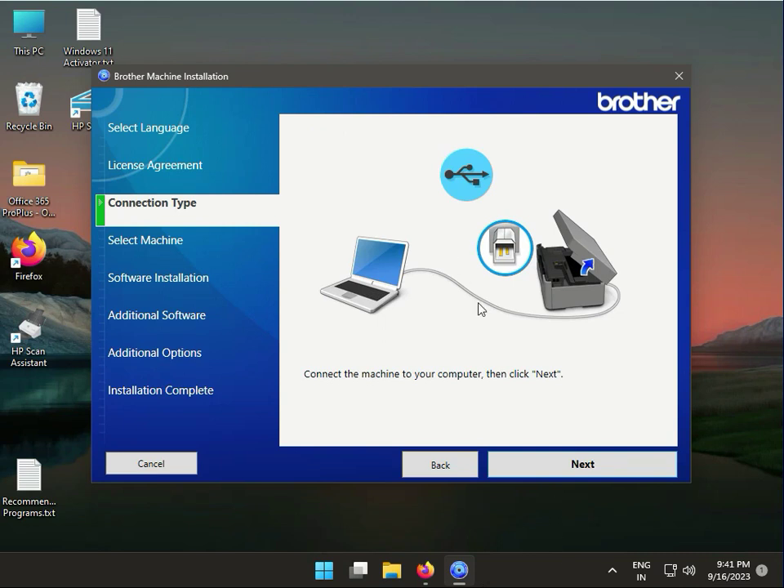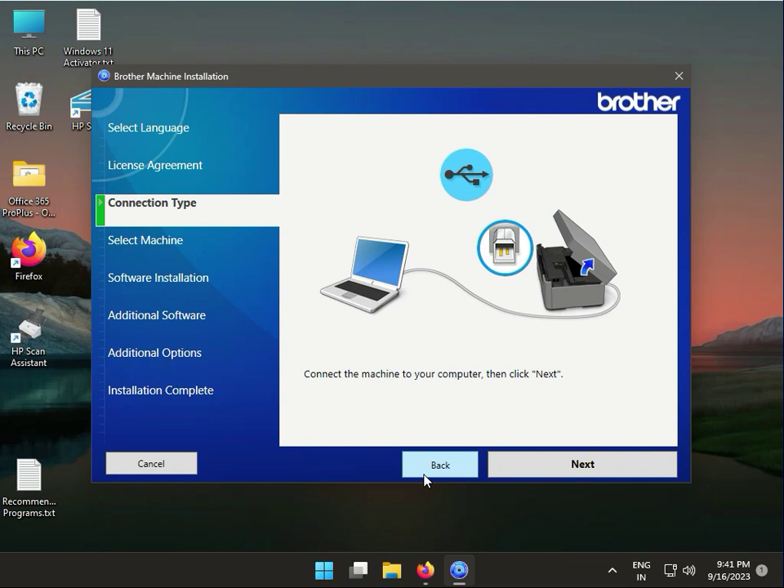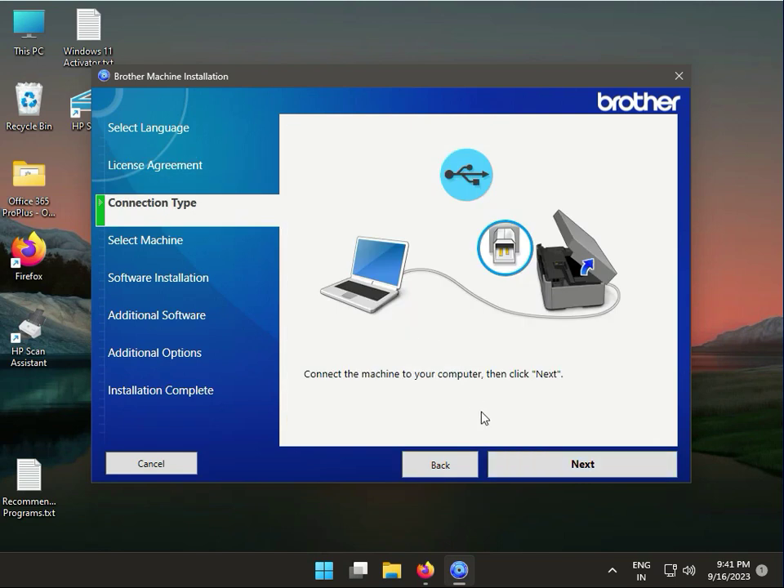Then click Next. If you have a printer, it will automatically detect it and connect via USB. Connect to USB like this for the installation.